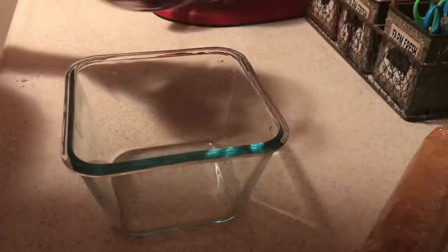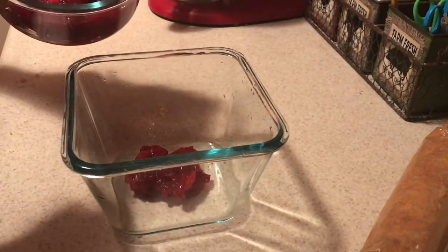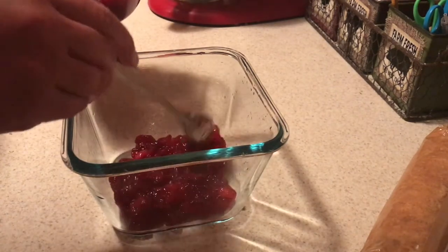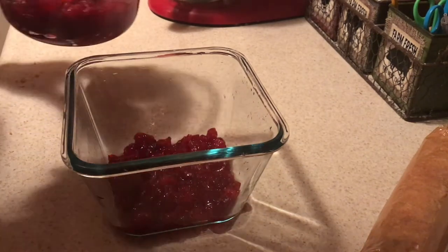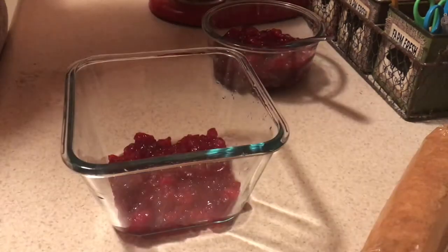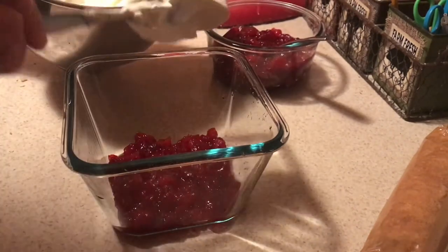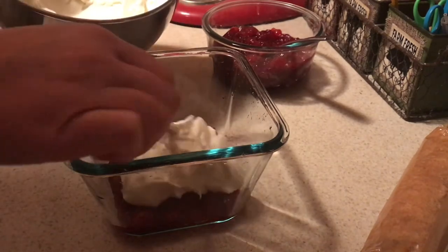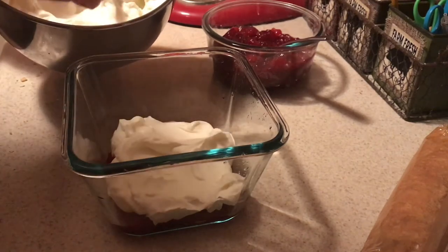Now comes the fun part — we're going to start layering this, which is kind of like a cranberry trifle. Make sure you push your cranberry sauce to the edge of your clear pan so you can see the cranberry peeking through the whipped cream. Then add a fairly thick layer of whipped cream, and on top sprinkle on some Ritz crackers. That's basically it — cranberry sauce, whipped cream, Ritz crackers — and repeat until all your layers are done.